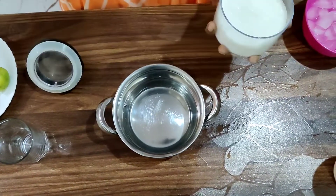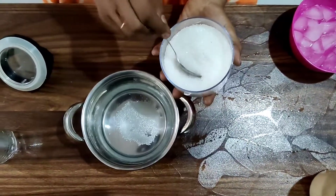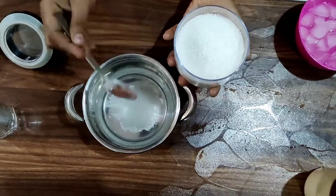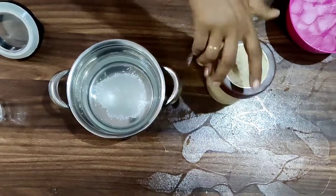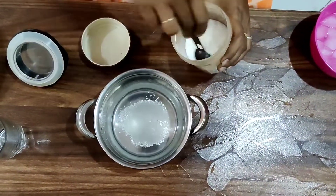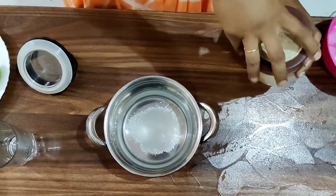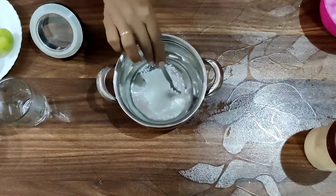Add two spoons of sugar. Add a pinch of salt. Stir it well.